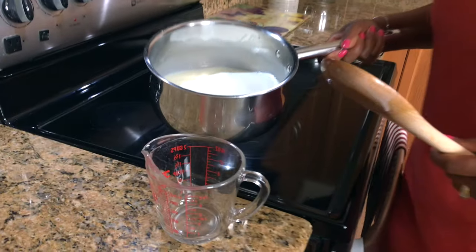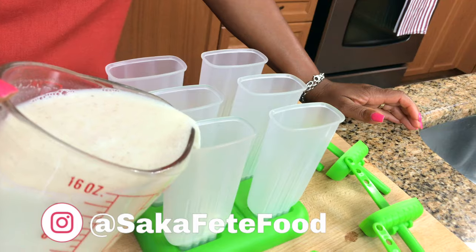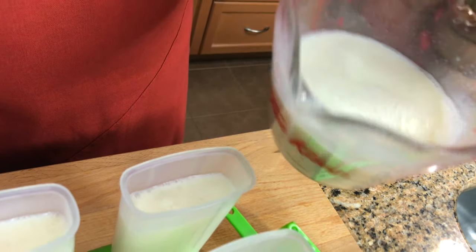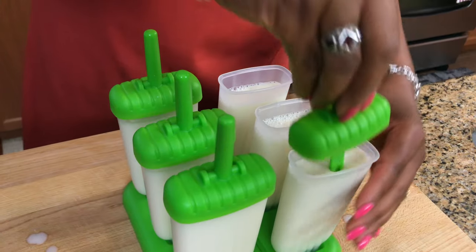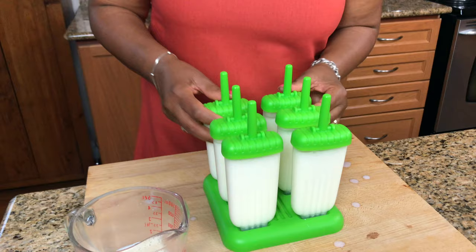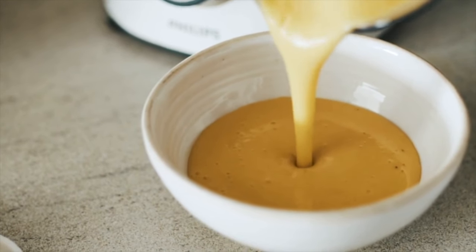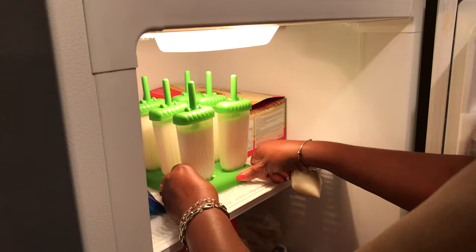Okay guys, so now we are going to put it in our mold. I'm going to pour it into a measuring cup because I need the spout so I don't get a spill. Now this is great especially this time of year — instead of buying popsicles you can make your own. You can control the sugar content, what kind of milk you use, and the flavors. Now if you were making mango flavor, you would blend your mango and just add your milk with the condensed milk — same thing. Okay so the next step, I'm going to put it in the freezer for about six hours and then I can show you the finished product.